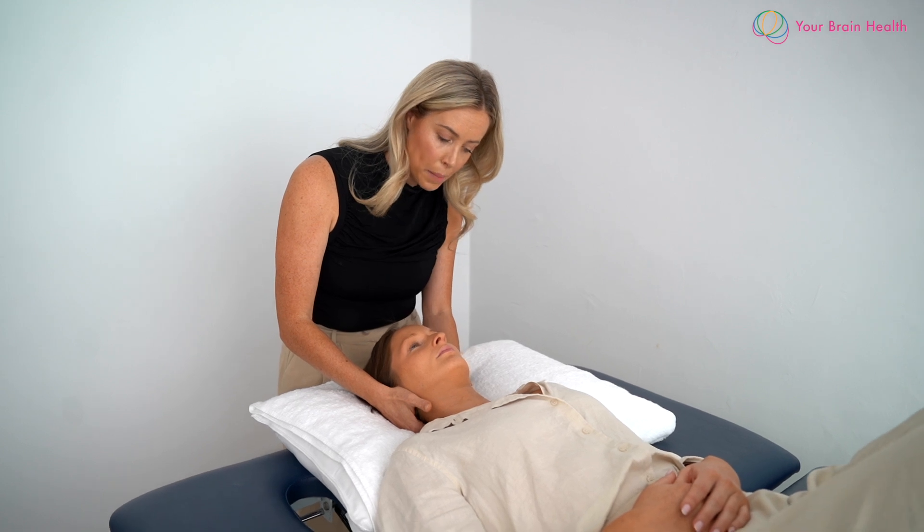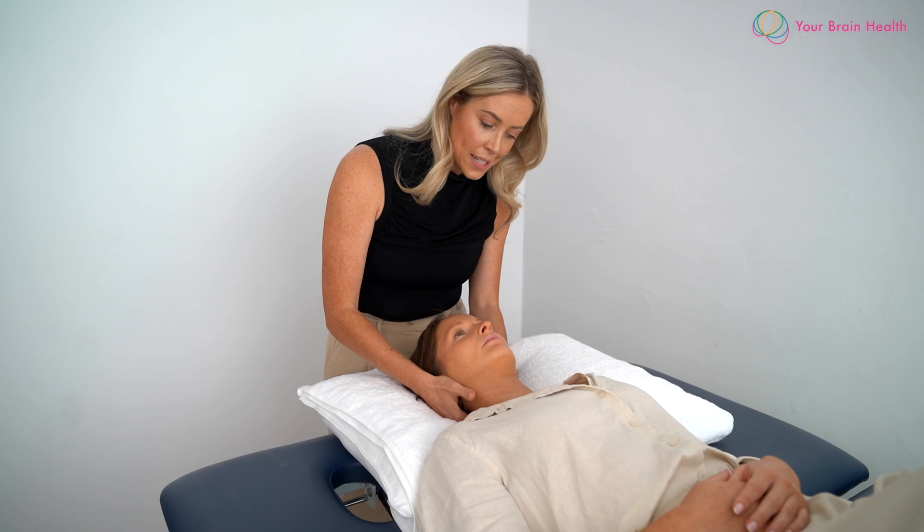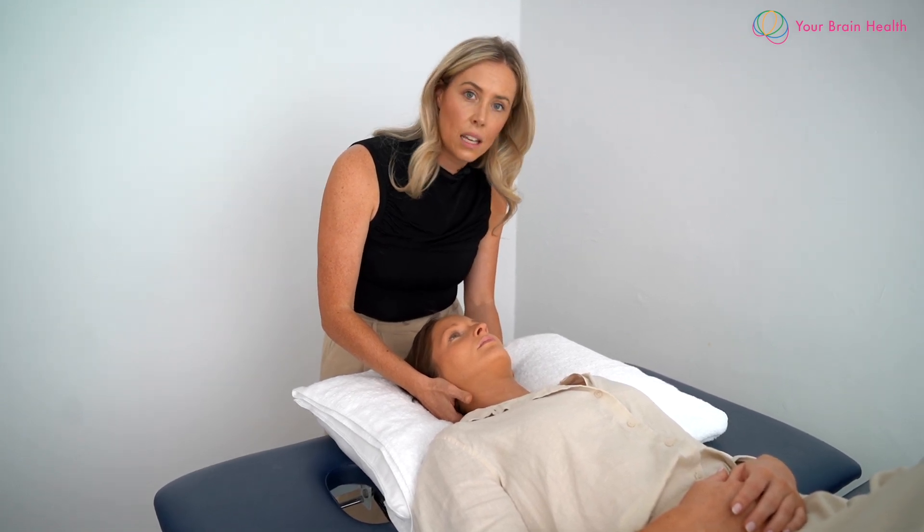All the force is coming from my left hand, lifting up the occiput. My right index finger is just resting underneath the C2 and I'm feeling to see if it lifts off of it.